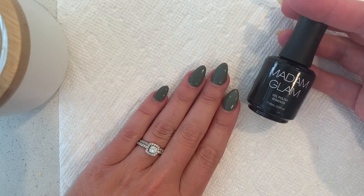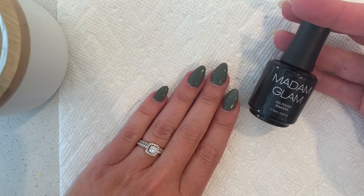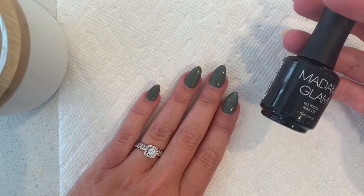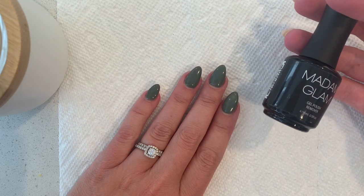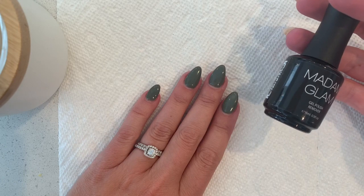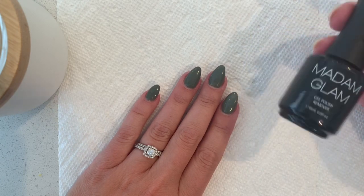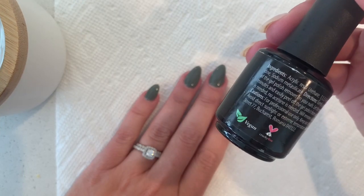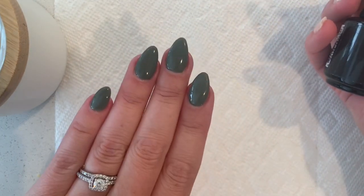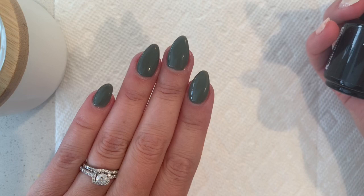So we are going to do a video on gel polish remover. This is the one they sent me. It basically says apply a good amount of this gel polish remover to each nail, let it sit for about five minutes, and then they should just lift off. It says you don't need a lamp, and no acetone — double bonus.